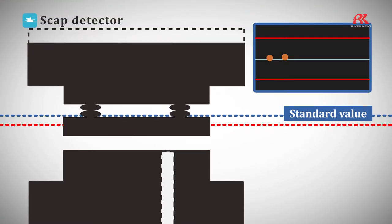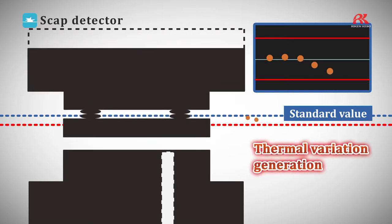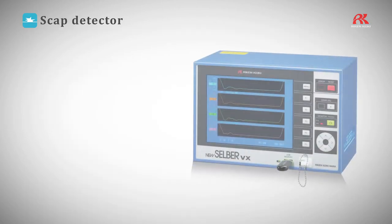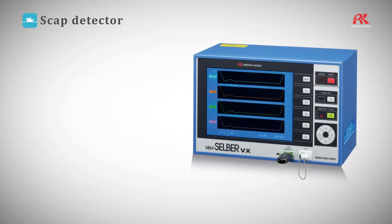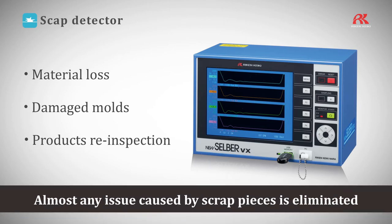Changes in die height caused by thermal expansion can also be monitored. Thanks to these special capabilities, almost any issue caused by scrap pieces is eliminated, from material loss and damaged molds to products being inspected more than once.